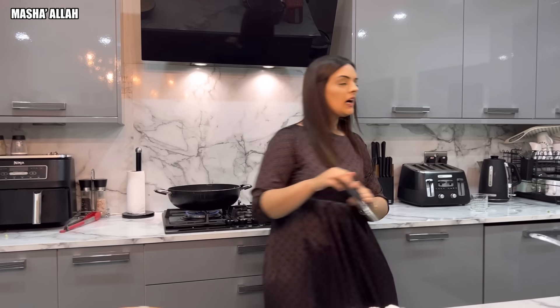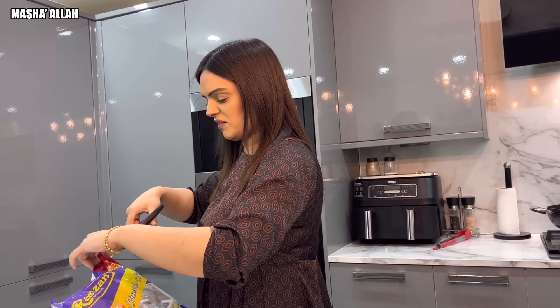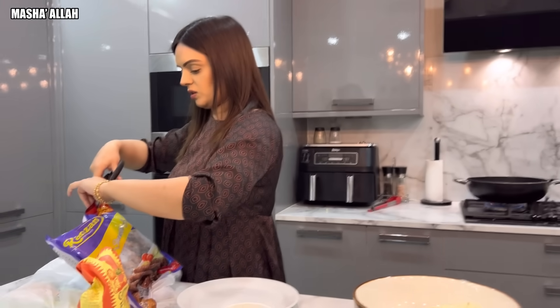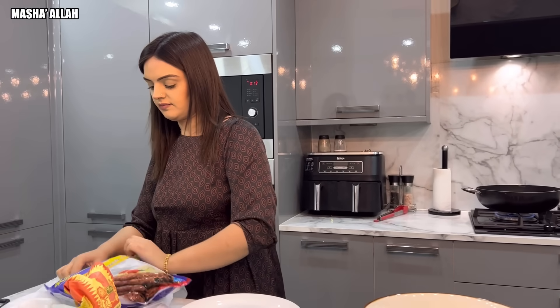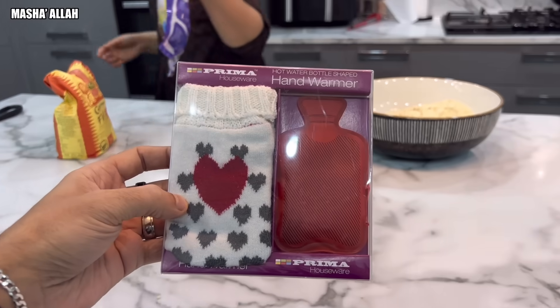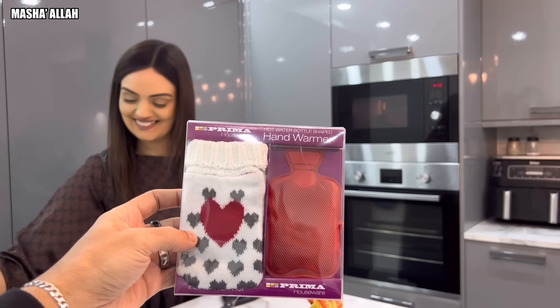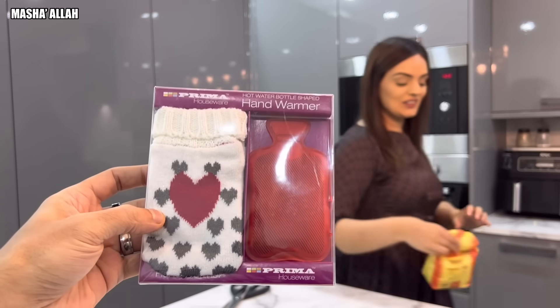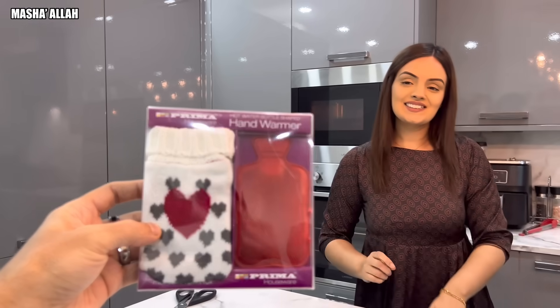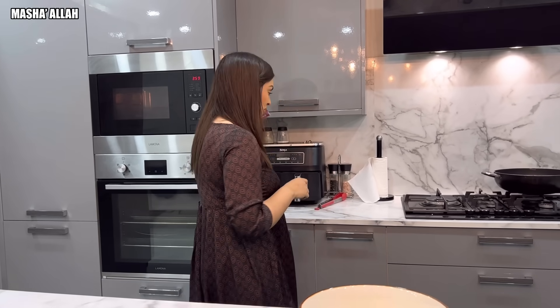I thought that I would go outside to make a snowman, but no snowman - I think it snowed in London or Bradford but not here. Anyway, never mind! Oh, I forgot to show you guys - look what I bought for Samira. Her hands get cold often, so look how small and cute this hot water bottle shaped hand warmer is. That's for you to keep your hands warm. I'll be using that!